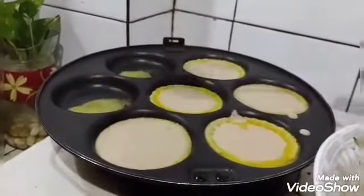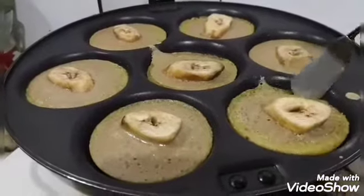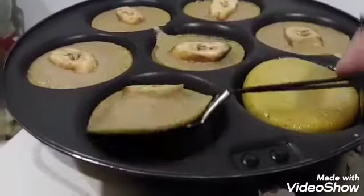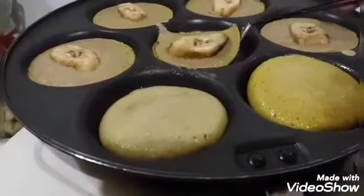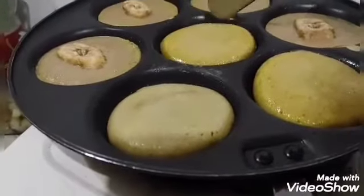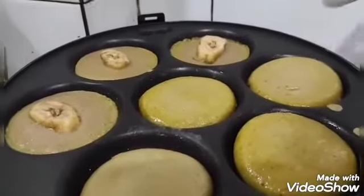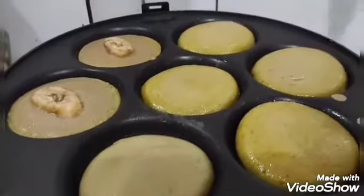This is very delicious — kids love it. The banana is sweet and ripe. I add banana pieces one by one on top. Then we flip them once the bottom is cooked — be careful not to burn them. We fry them like this, with butter, which makes it taste even better.